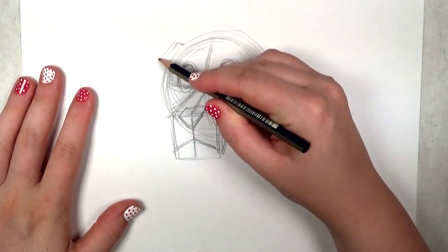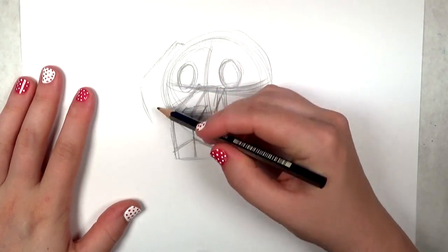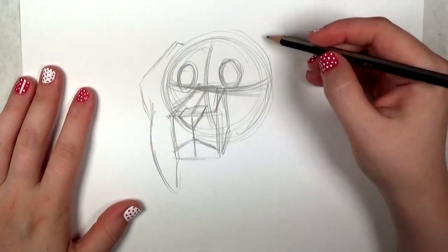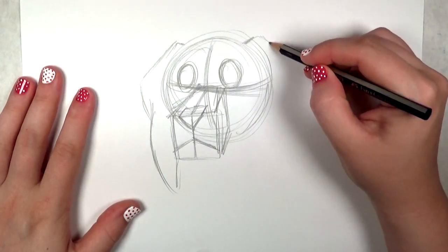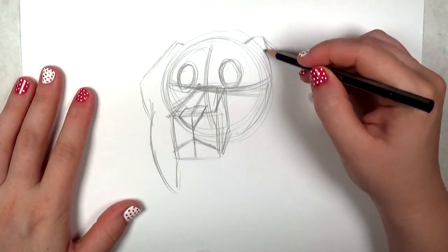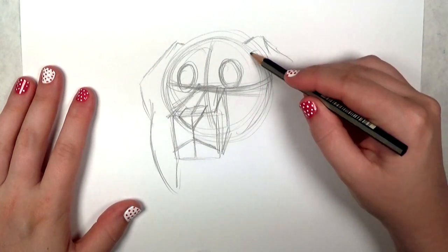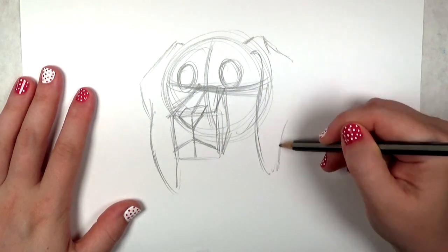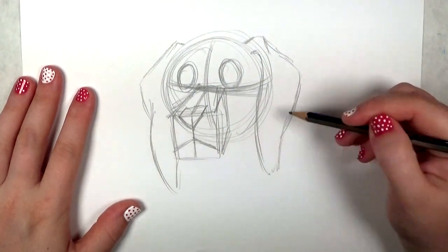Now I'm going to draw on the ears. Beagles have really large ears — they're very floppy, and I think that's why they have such strong appeal. They're kind of triangular shaped but because they're so big they don't have a very static form. They're very organic and floppy.